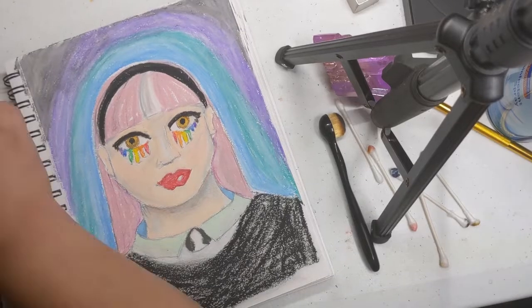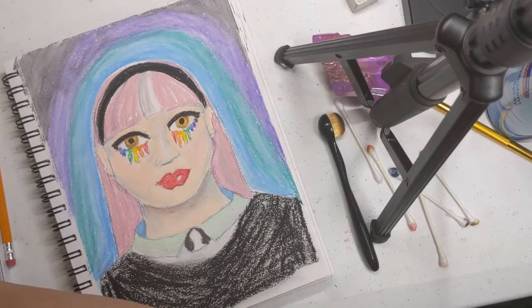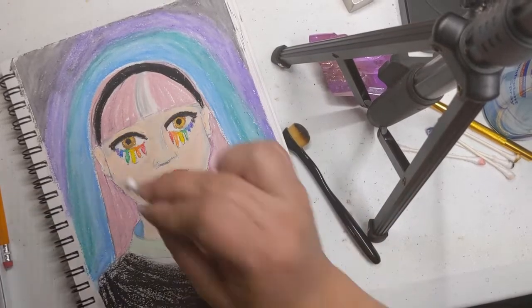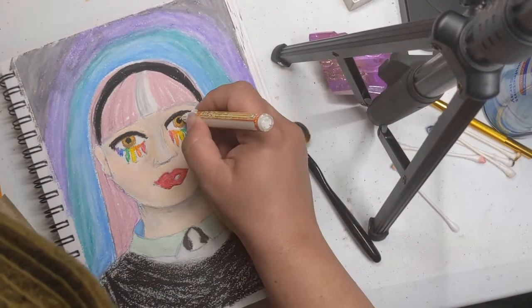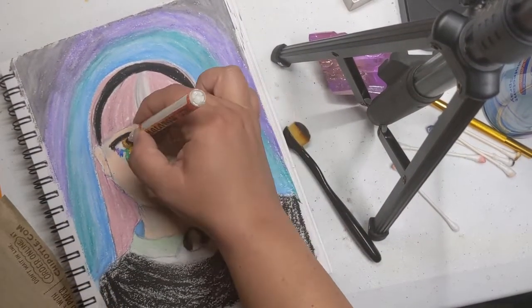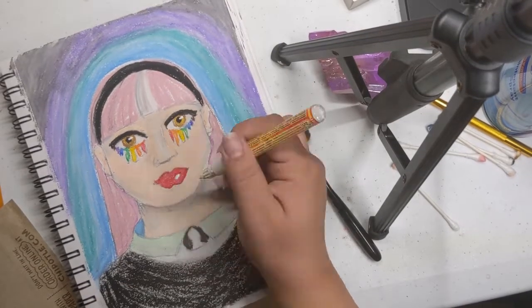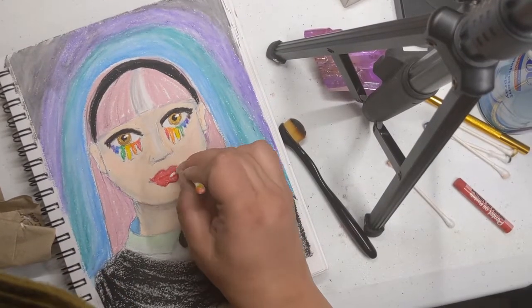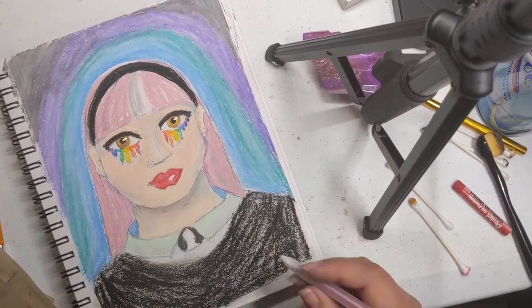I ended up taking their eyeliner and making it even thicker — why not! This is me bringing in my acrylic marker. I did make a mistake, but as you can see, the oil pastel was able to cover up the mistake I made with the acrylic marker.